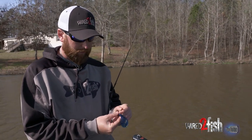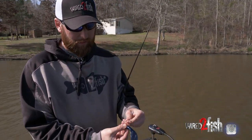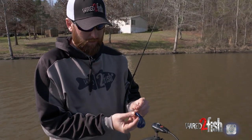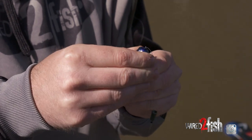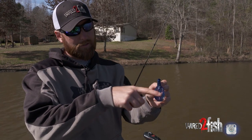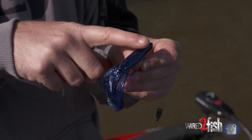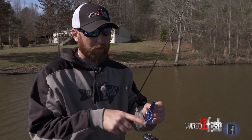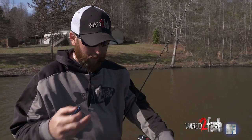I'll re-rig this Gene LaRue Punch-Out Crawl and show you. You're going to rig it just like you would a normal generic worm hook - slide it up there, hook it back right where my thumb is. It sits completely straight, totally flush. I'm not even hooking my finger right now. So I can drag it through trees, grass, whatever, and I'm not going to get any junk on my hook, and I'm not going to expose that hook point for any potential snags.